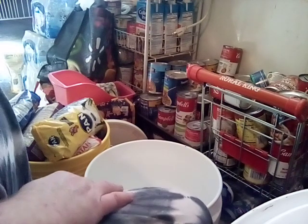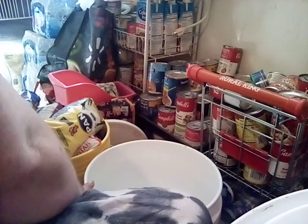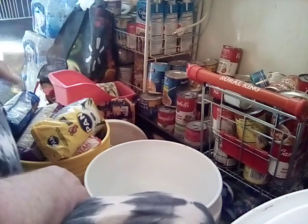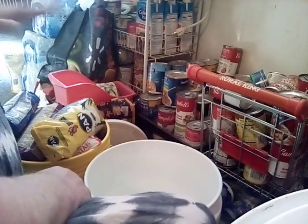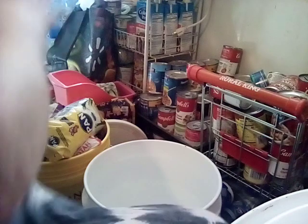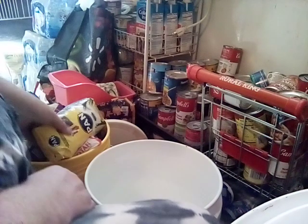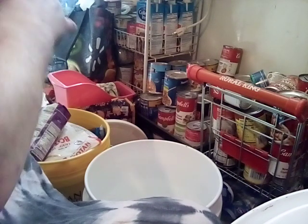Hello everyone, I am in my crazy kitchen of chaos and I have two buckets to fill here. I do have one bucket partially filled, but I was just throwing stuff in it to put it somewhere. We've got a ton of canned goods to go through, so we're going to fill this first bucket and divide some of the mainstay stuff between the two.